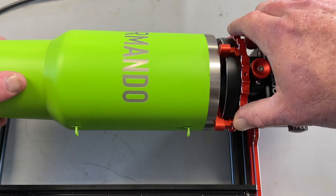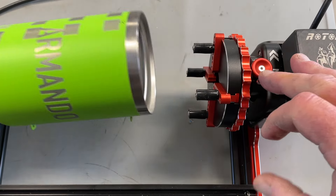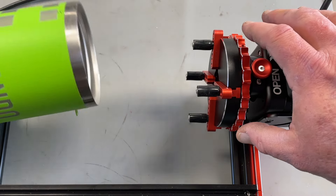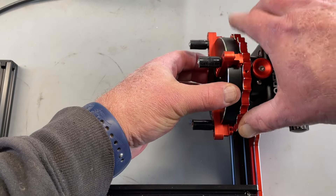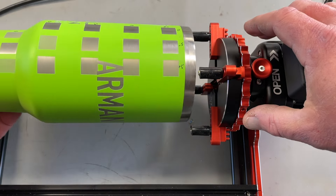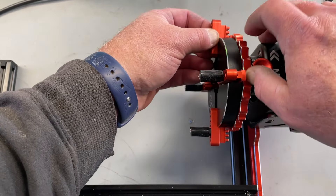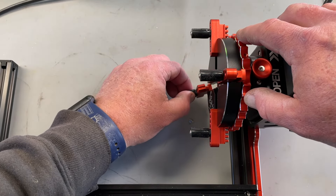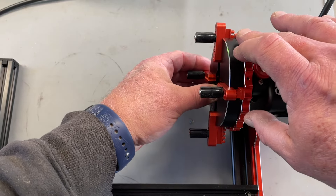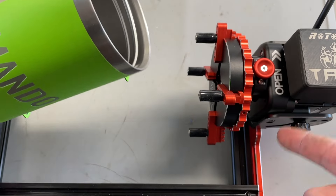No matter how tight I get it, it wants to pull away. I think the issue was these internal threads — it doesn't really want to clamp. Yes, I can open it up and change things around to try to fix it, but we've had instances where the jaws have just fallen out like that. Something that needs to be as simple as possible. Other than this issue, with the drop-down brackets and cups without these thread issues, the Talon worked very well in the Bolt.